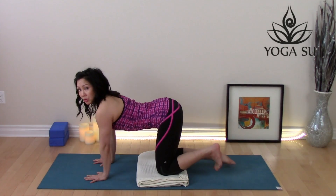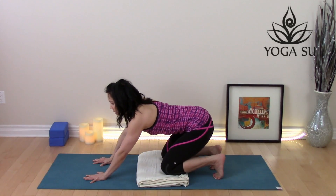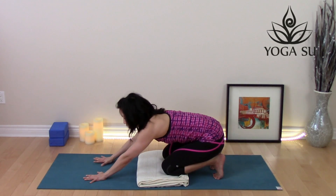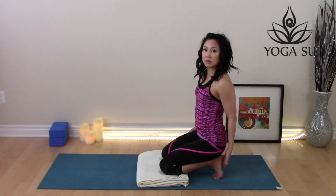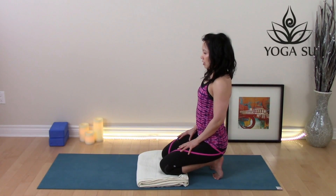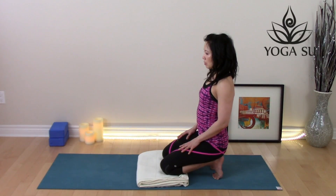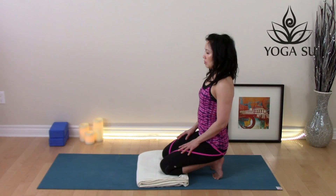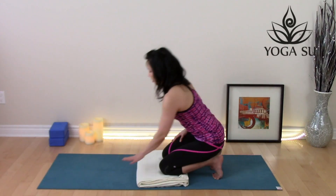Now we're going to get a toe stand. Curl your toes under behind you and start to draw back, pressing back into those heels. You can stay right here if you're feeling quite a bit of the stretch. If you want more, you can start to walk your hands in, maybe resting your hands on your thighs — a deep stretch for the legs. Be careful here. Allow the shoulders to relax and take deep breaths in and out through the nose. Relax the facial features. One more deep breath here, and walk your hands back forward.